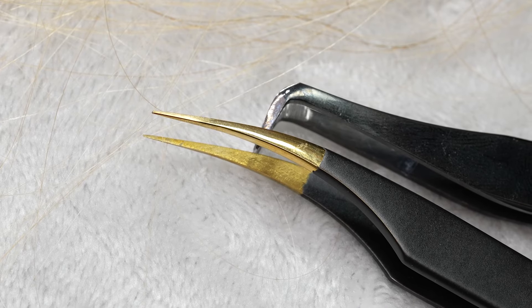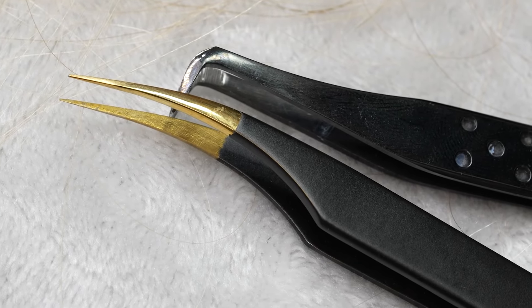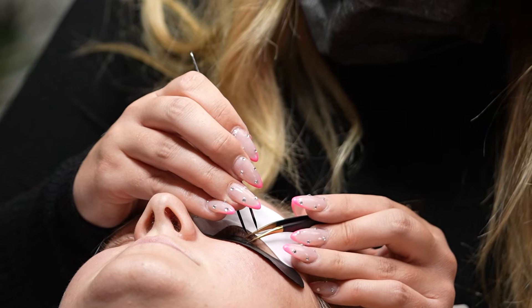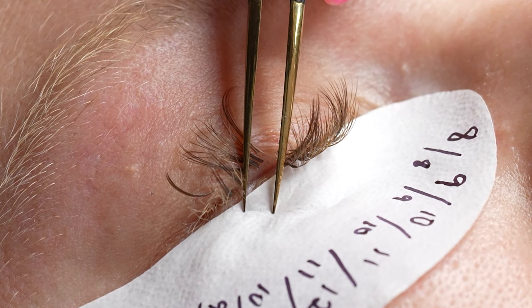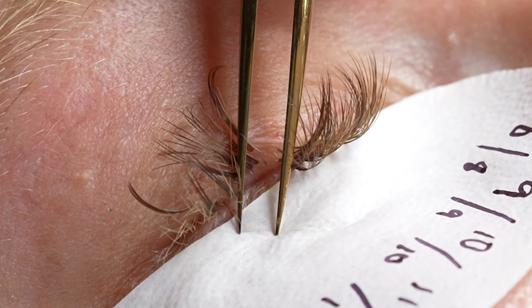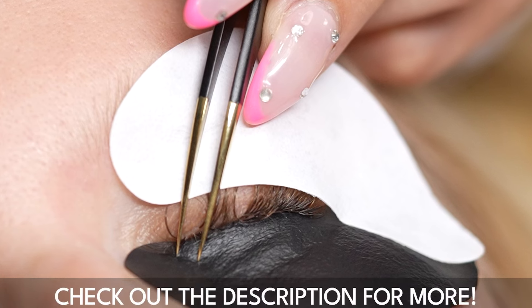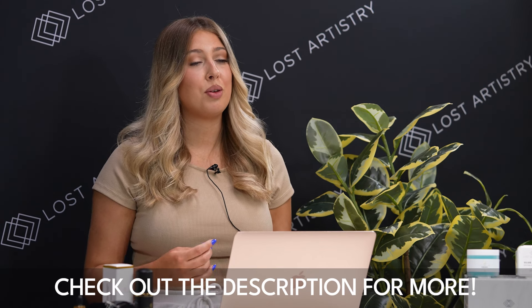As for isolation, a fine tip tweezer is necessary. My personal favorite is our Sunset Ultra — it has a nice curvature so you can isolate around any eye shape easily, and even deep set eyes become less challenging. It has a super fine tip so you can maneuver around even the shortest natural lashes. It is definitely one of my all-time favorite isolation tweezers. We'll leave it linked in the description below if you want to check it out.